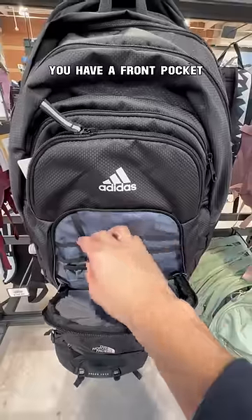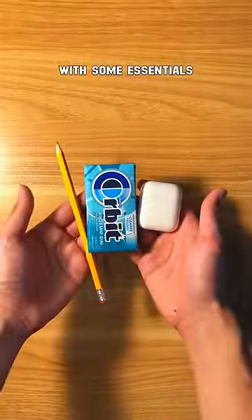Most importantly, make sure you have a front pocket with smaller pockets that you can fill with some essentials. Follow along.